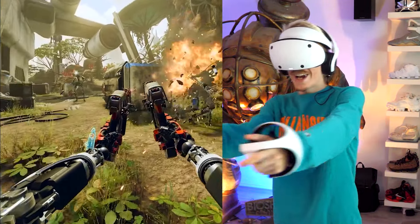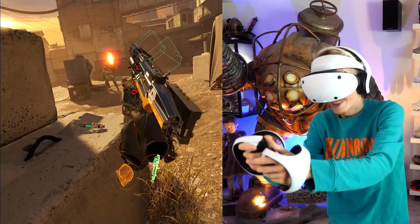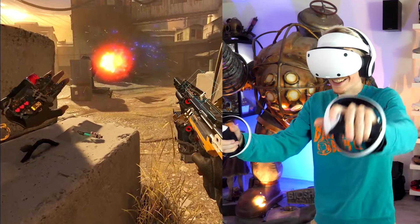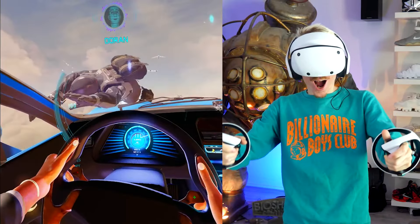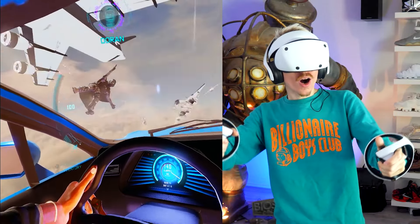After following this guide you'll be able to jump into amazing experiences such as Half-Life: Alyx, Lone Echo, DeFactor and many more. Trust me, this is the quickest and friendliest tutorial you will find on YouTube.